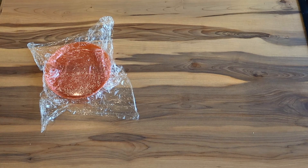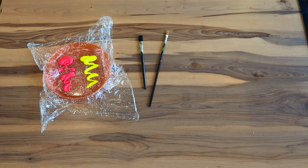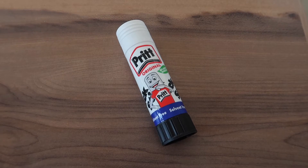To make our Mother's Day card you are going to need some paint — any colour is fine. I've popped it on a kid's plate with some cling wrap on top to make it easy to clean up, some paint brushes, some card, some marker pens, a piece of ribbon, and I almost forgot — you're also going to need some glue.